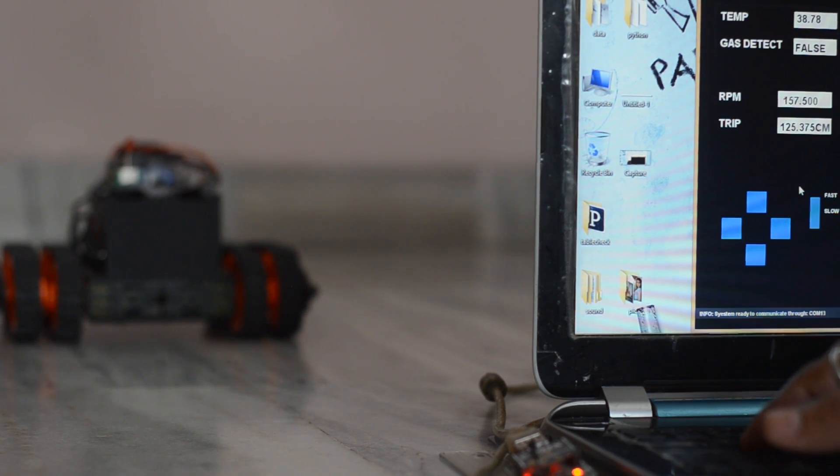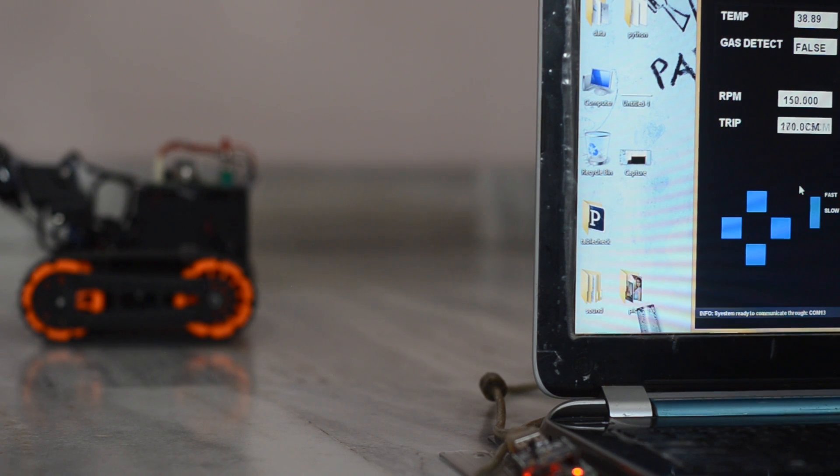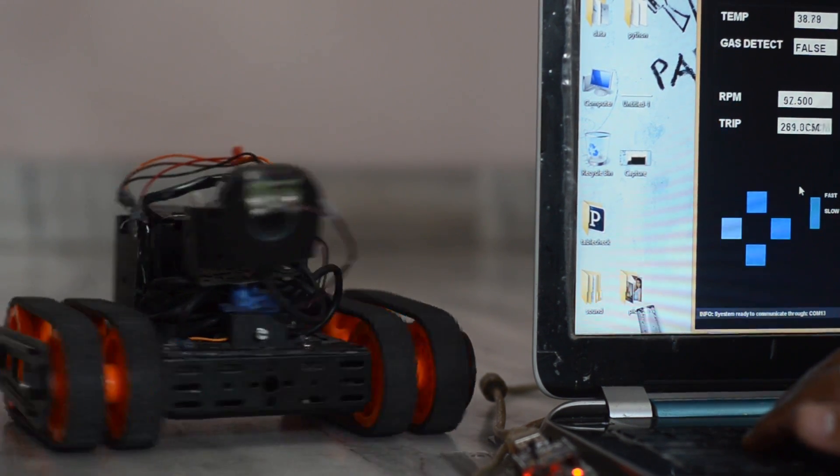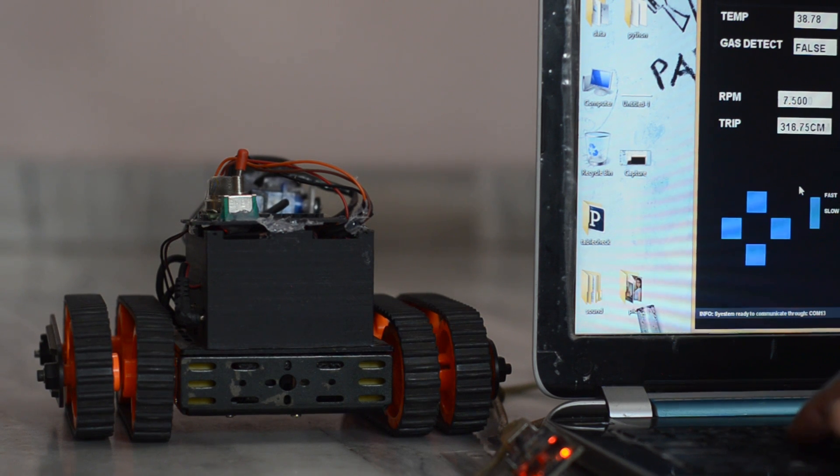The buttons displayed on the graphical user interface are mapped to the buttons on the keyboard, and pressing a button on the keyboard makes the rover execute a maneuver.